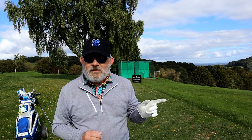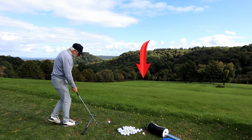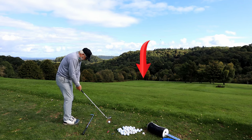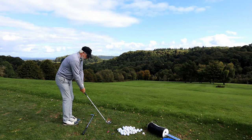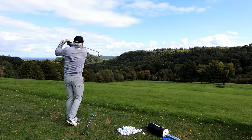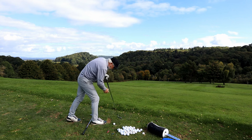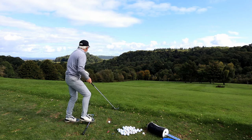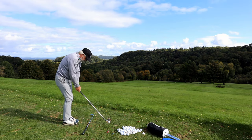Let me show you what I do going down the practice ground here at the Herefordshire. This drill is as easy as it sounds — seven iron feet together. I don't like doing it off mats; I much prefer it off grass so I can see where I'm taking my divots. And I'm more than happy to hit it off a T-peg. Practice is not meant to be hard. I picked the green at the bottom of the hill — well, there's only one green at the bottom of the hill.